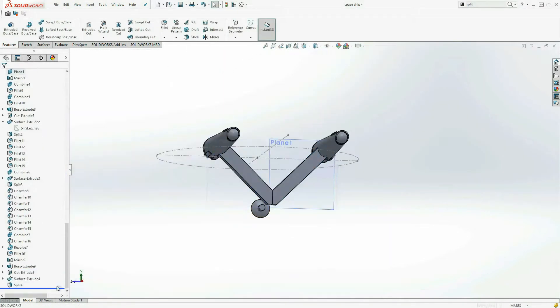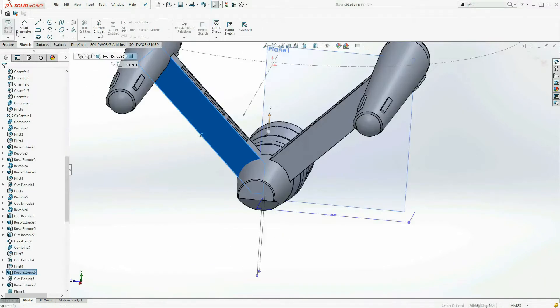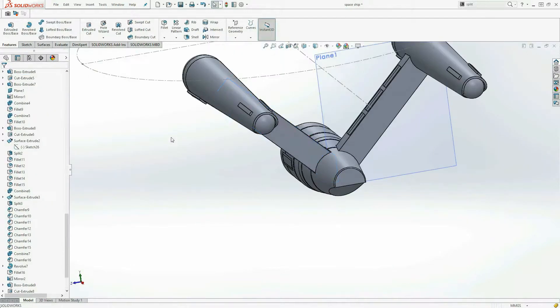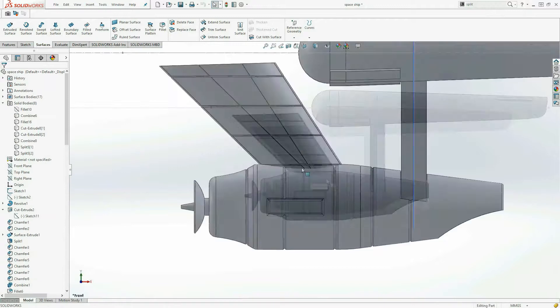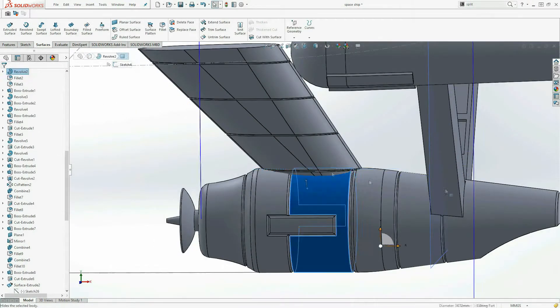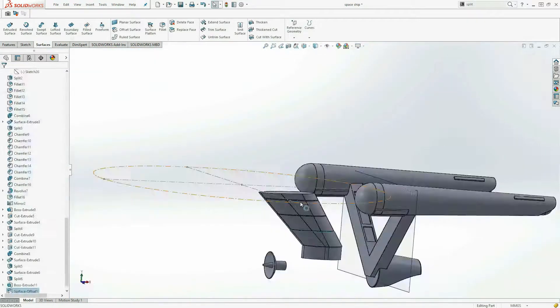As I was building I kept in mind how I was going to join it together, so I kept most of the parts as separate bodies and only added in the tolerancing towards the end of the build. For more information on tolerancing for 3D printing, check out the previous video and tutorial linked below.